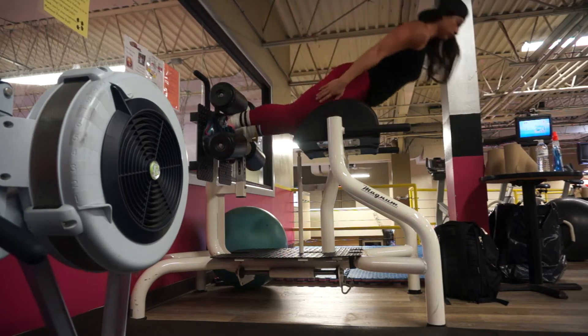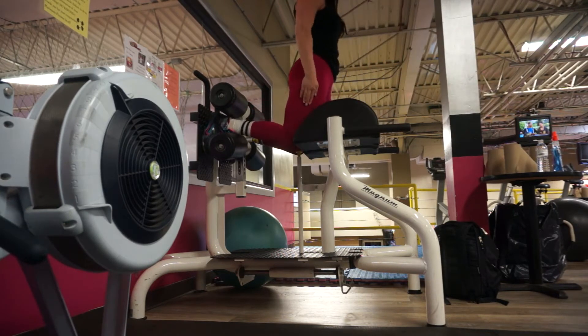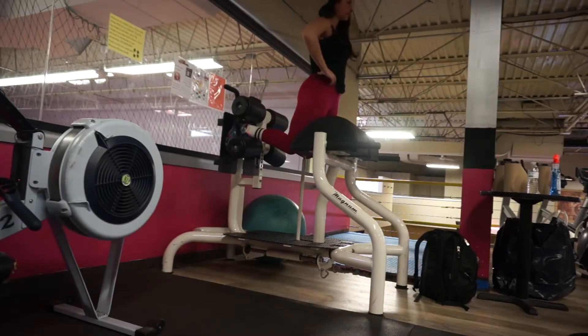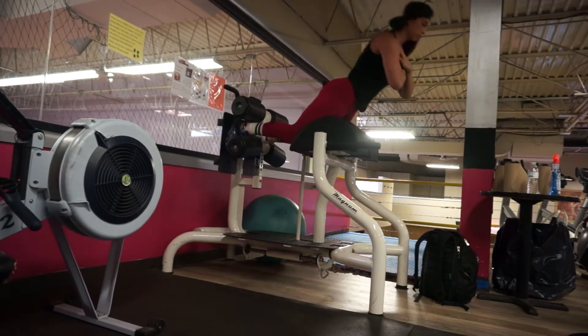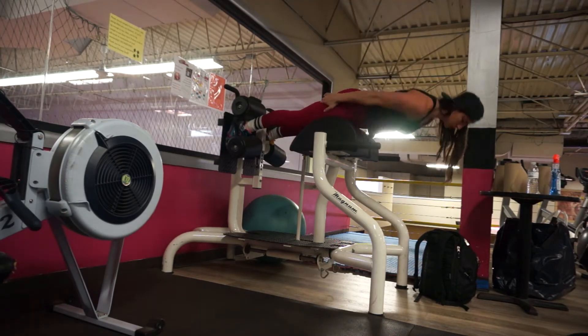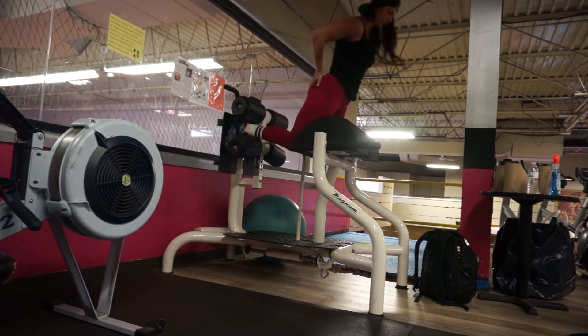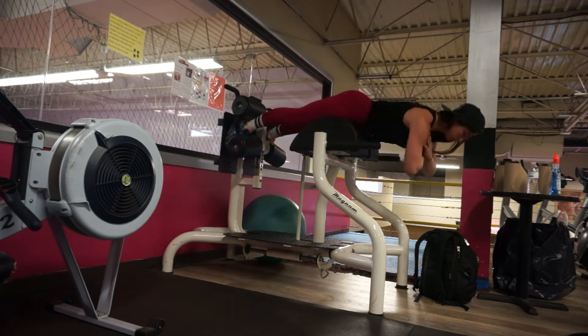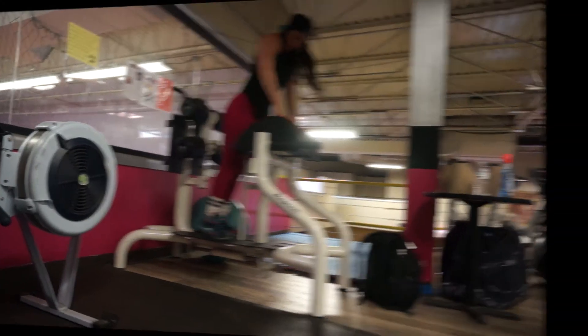Make sure you're not leading with your hips first — don't thrust your hips back, don't push your butt back. I know that might be an initial reaction, but try not to do that. Practice makes perfect, so keep practicing this. It's a difficult exercise. Now if you're a little more advanced, you can always add weight to this exercise as well.